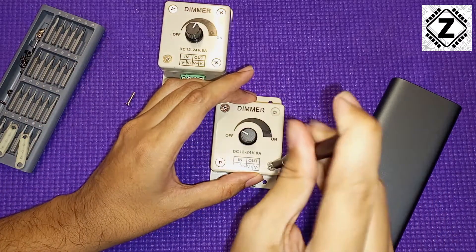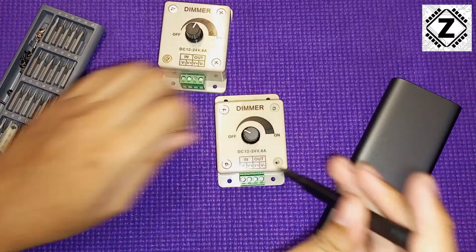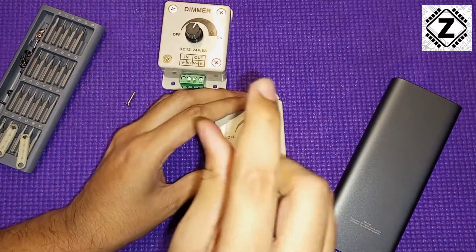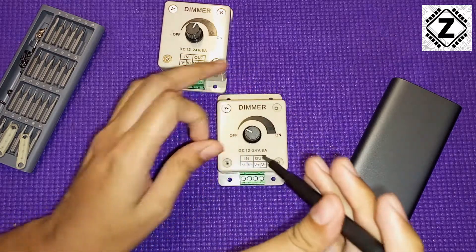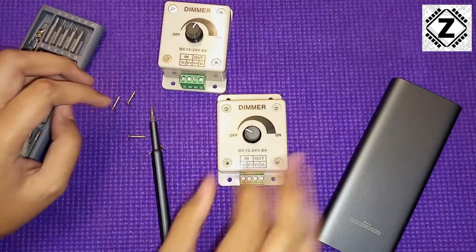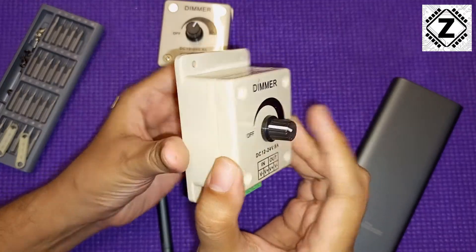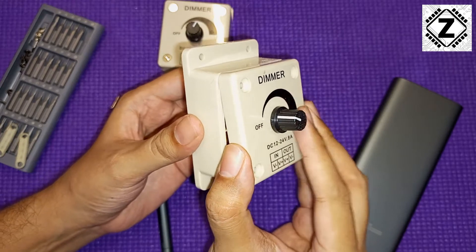Very simple construction, just four screws. It does feel very lightweight in the hand — there's not much stuff in these things. Let's remove all four screws. What would be inside? Are you ready? Three, two, one — and here comes the cover.